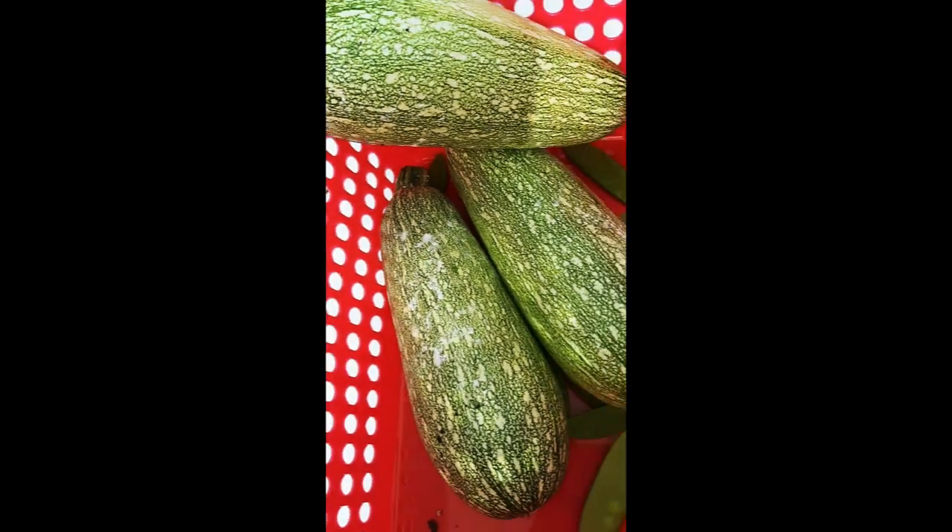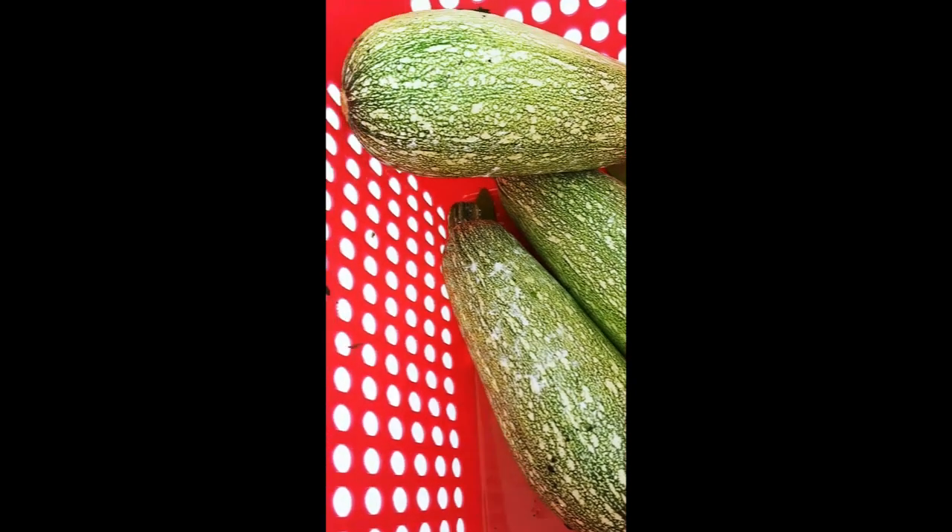I was picking peas and all of a sudden I grabbed that one and thought maybe I ought to wait. Take a look at these gray squash — they fit perfectly in the basket.